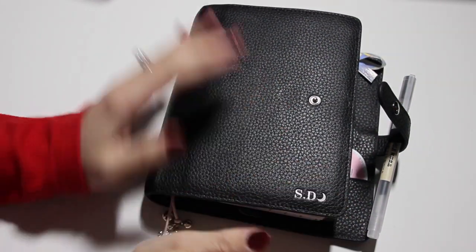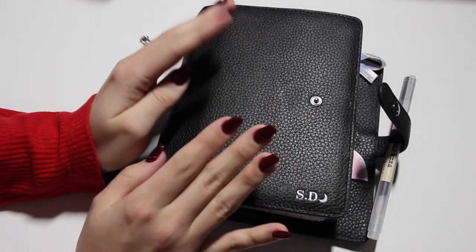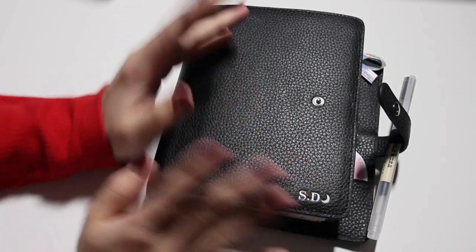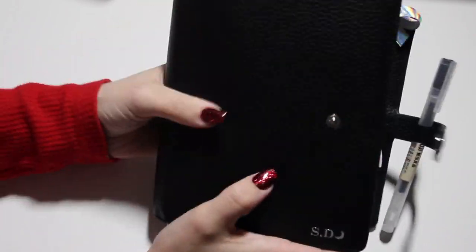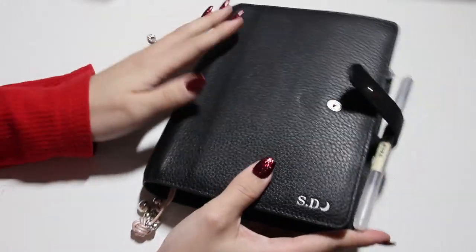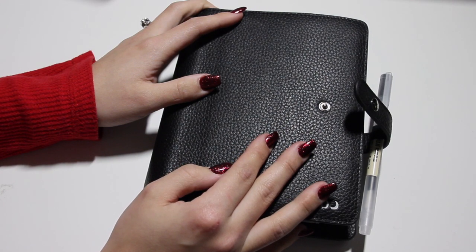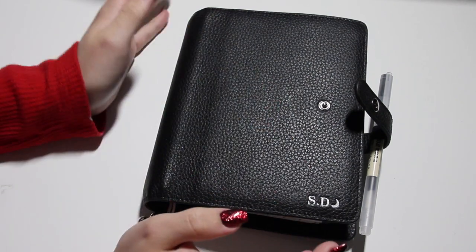Hey planner friends! I'm going to show you what I have so far in my Aura Estelle A6 rings hybrid with strings planner setup. I'm not quite done because it is a tricky time of year that I got this planner, so I'm just really adding stuff as I go along — stuff that I find cute, and that's about it.